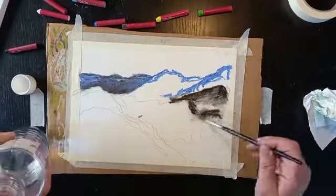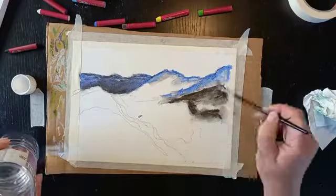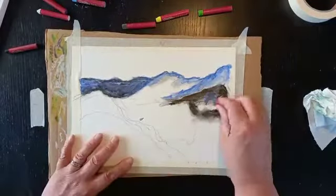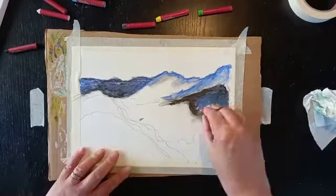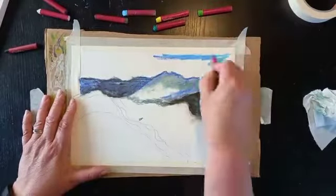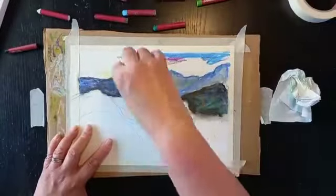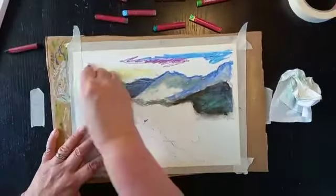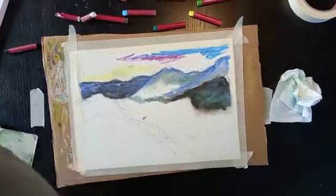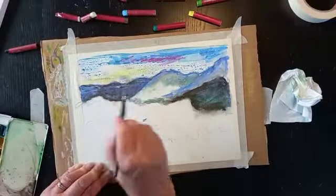I'm now using the technique of using turpentine to spread the colour. I like this because it means you're not looking at a blank piece of paper, and psychologically I think it helps when you're working on something to lay a lot of colour down quickly. I'm now moving on to the sky and laying down some colours with oil pastels.